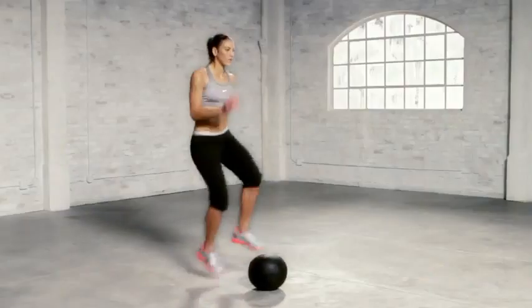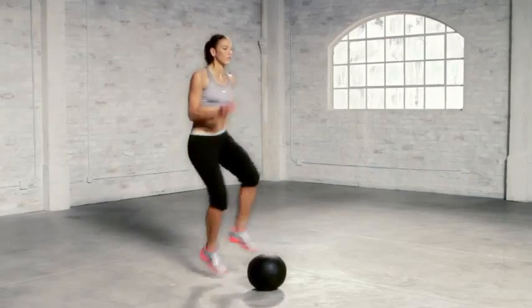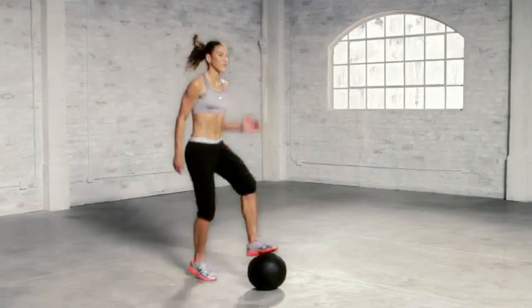Make sure to keep your weight over your hips and use your arms throughout the exercise. If you're feeling this throughout your whole lower body, you're doing it right.